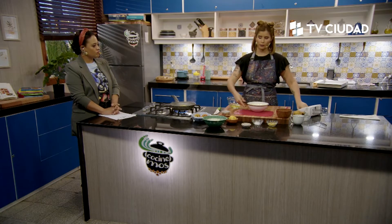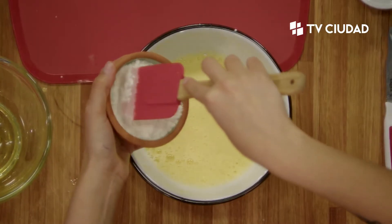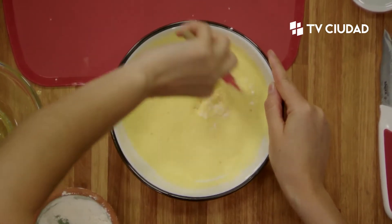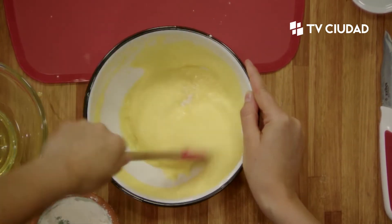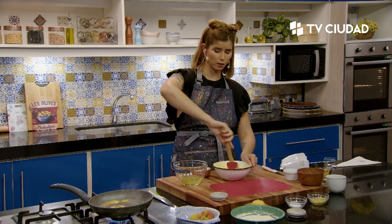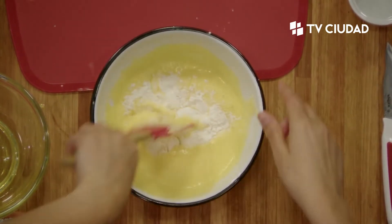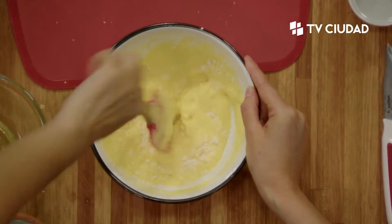Acá tengo batidas las yemas con la leche y el edulcorante. Le voy a poner la harina cernida. Es importante que esté cernida porque el pionono es una preparación muy aireosa, no tiene casi cantidad de harina. Si no la cernimos, no va a tener la cantidad de aire suficiente. Lo hacemos con movimientos envolventes, con paleta o batidor. Al no tener tanta cantidad de carbohidratos por el cereal, también ayuda para que la glucemia en sangre no se dispare. Este brazo gitano tiene fruta también, así que va a estar muy bueno.